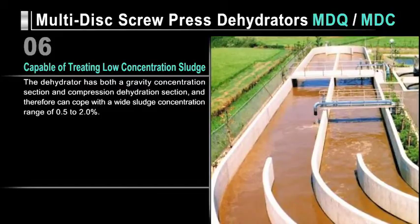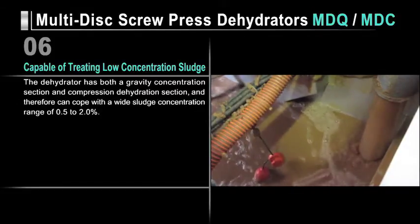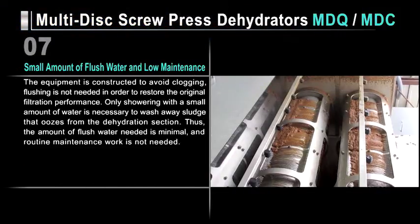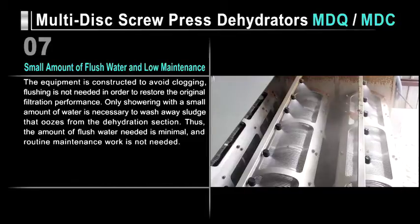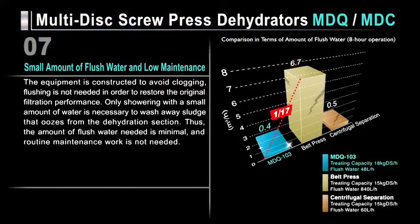Tsurumi dehydrators have both a gravity concentration section and a compression dehydration section, so they can handle wide sludge concentrations ranging from 0.5 to 2.0%. Because our dehydrators are constructed to avoid clogging, flushing is not needed to restore them to their original filtration performance standards. Only a small amount of water is necessary to wash away sludge that oozes from the dehydration section. In terms of flush water consumed in eight hours of operation, Tsurumi dehydrators used about the same amount as centrifugal dehydrators, but required about one-seventeenth the flush water of belt press dehydrators.